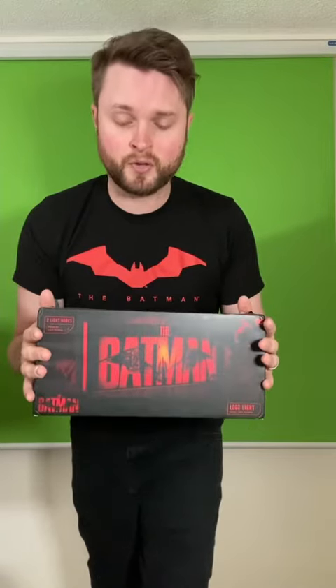First new official video of my Batman series. I'm going to be doing an unboxing and review of this Paladone Lite. I got this from Amazon. You can also get this from Sideshow Collectibles.